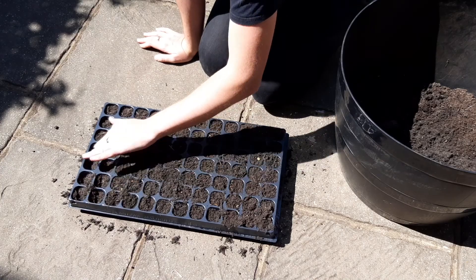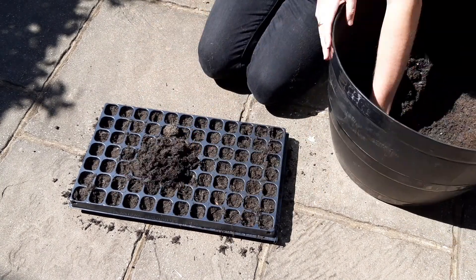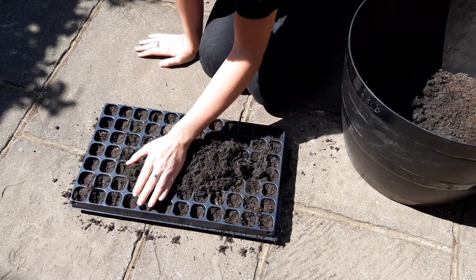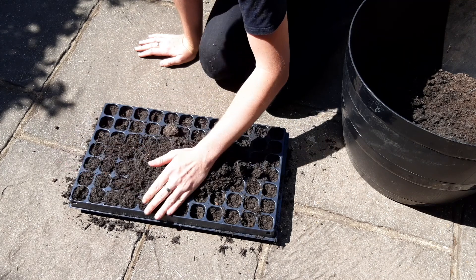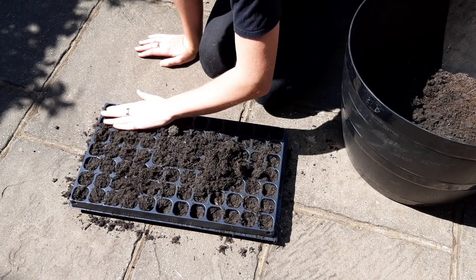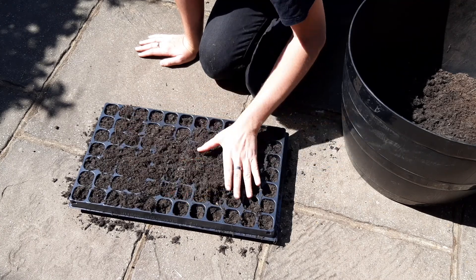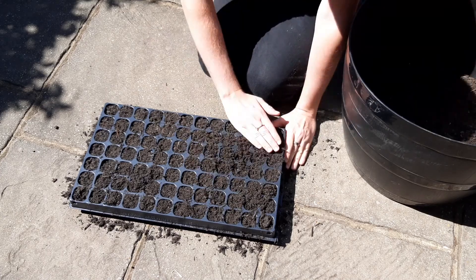Fill up the tray and gently press your fingers into each cell, and if there are any air holes just top it up with a little bit more of the mixture. What we want is a lack of air holes at the bottom of each cell as that will affect the roots. But you don't want to press the soil down too firmly because then it will stop or hinder the roots growing to the bottom.